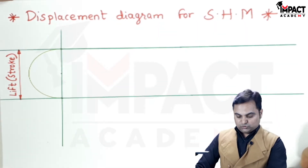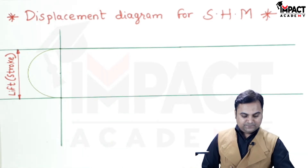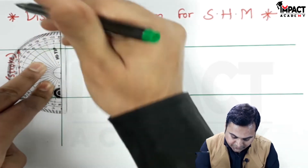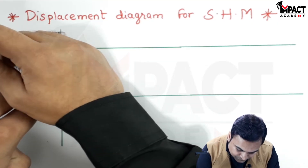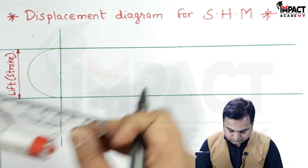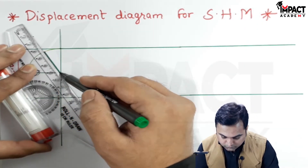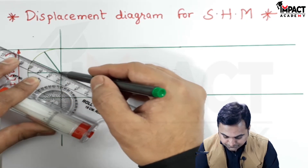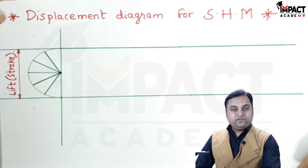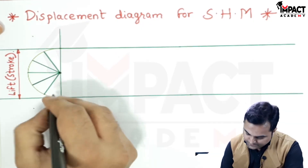This is also called the lift or the stroke. Then I would be dividing this semicircle into 6 equal parts, taking each angle as 30 degrees, and drawing light lines over here. So I have divided this semicircle into 6 equal parts.